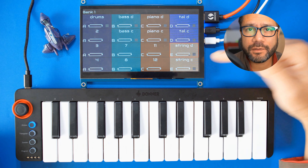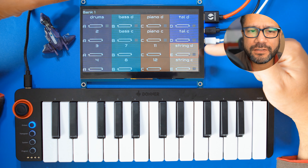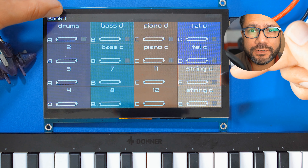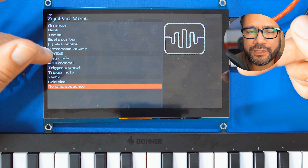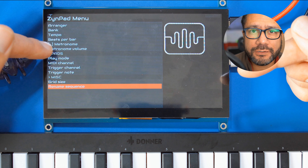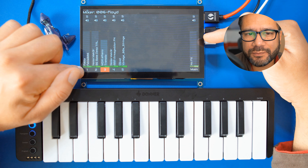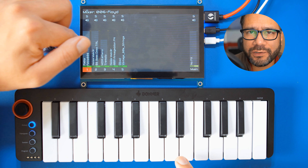You can configure these sequences by tapping them once and then holding the top left corner of the screen. You can set up things like the MIDI channel, the length of the sequence, the step size, the name of the sequence, and so on. Now I'll go back to the mixer and choose an instrument to play on the keyboard by tapping it once, and let's quickly browse the sounds.